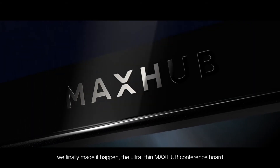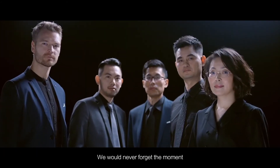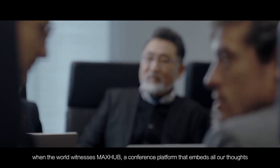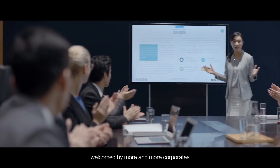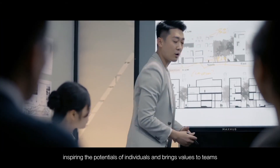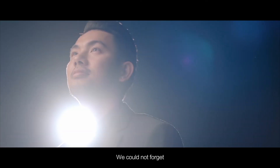The ultra-thin MaxHub Conference Board. We would never forget the moment when the breathing light is on. When the world witnesses MaxHub — a conference platform that embeds all our thoughts — welcomed by more and more companies, inspiring the potentials of individuals and bringing values to teams. We could not forget, because our dream came true.